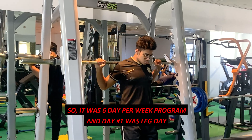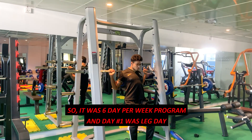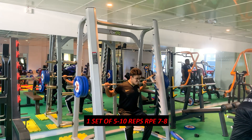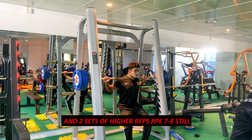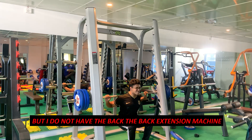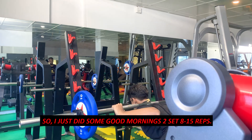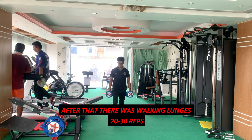It was a six-day program and day number one was leg day. It started with Smith machine hack squats — one set of five to ten reps at RPE seven to eight, and two sets of higher reps still at RPE seven to eight. After that there was back extension, but I don't have the machine, so I just did good mornings — two sets of eight to fifteen reps. After that there were walking lunges, 20 to 30 reps.